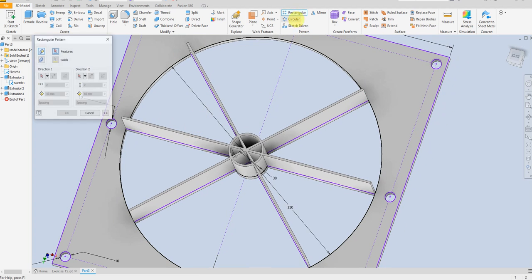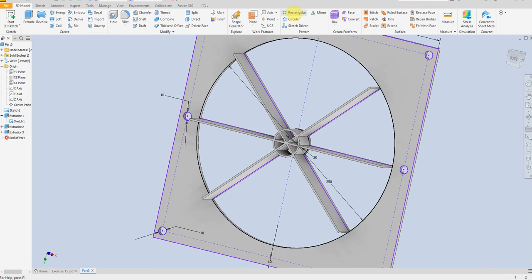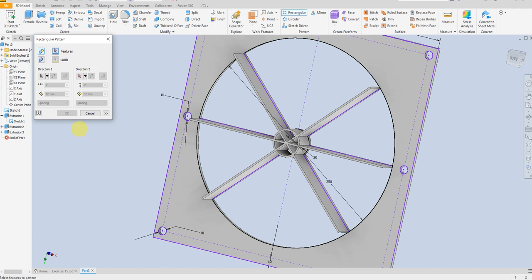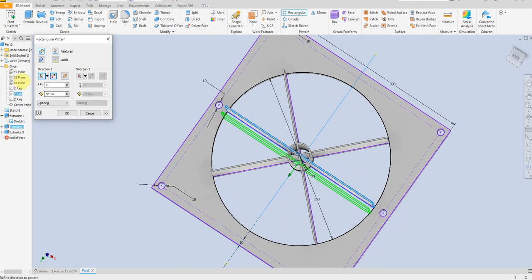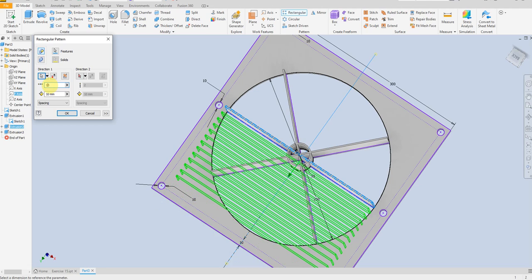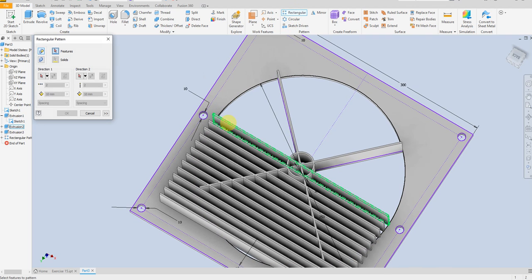Select rectangular pattern — select this one, direction, direction. Let's start from the beginning: rectangular pattern — select this one and direction this one, we are going to flip it.